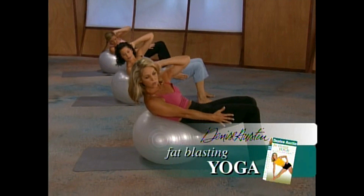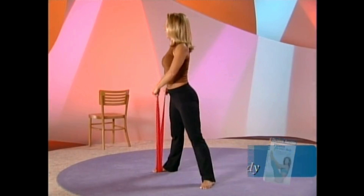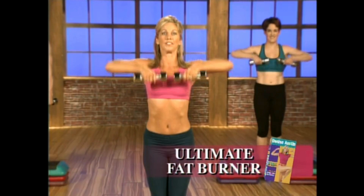In the 60-minute fat blasting yoga, you're doing great. Pilates for every body combines a traditional mat-based workout with calorie-blasting resistance bands for faster results — it's great for the waistline. Shape, stretch, and tone from head to toe in power yoga plus ultimate fat burner, a total body conditioning system perfect for all fitness levels.